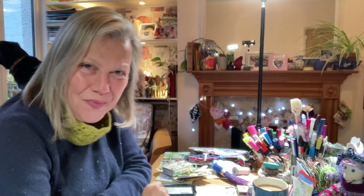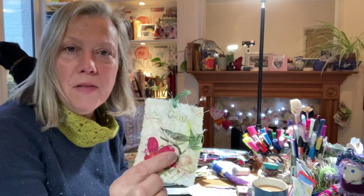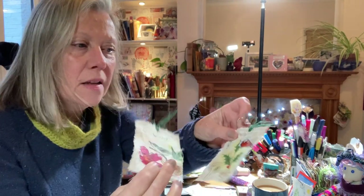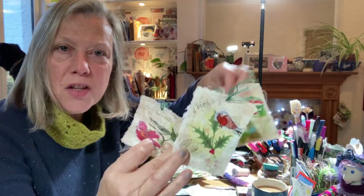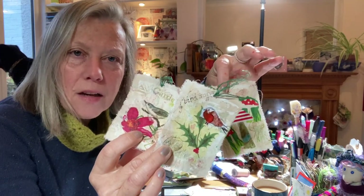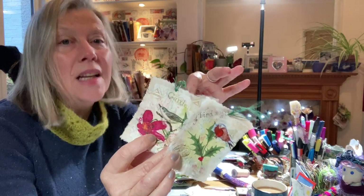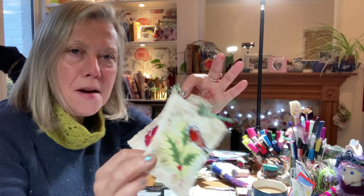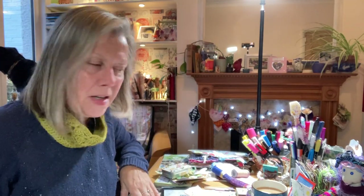Welcome to another process video. There's Freddie looking out of the window. I'm going to make these lovely cloth fabric tags. They're very simple. I'm going to use mostly napkins, a tiny bit of fabric and pens, a tiny bit of paint as well, but mostly fabric and napkins. And they're very simple to make and simple in style.